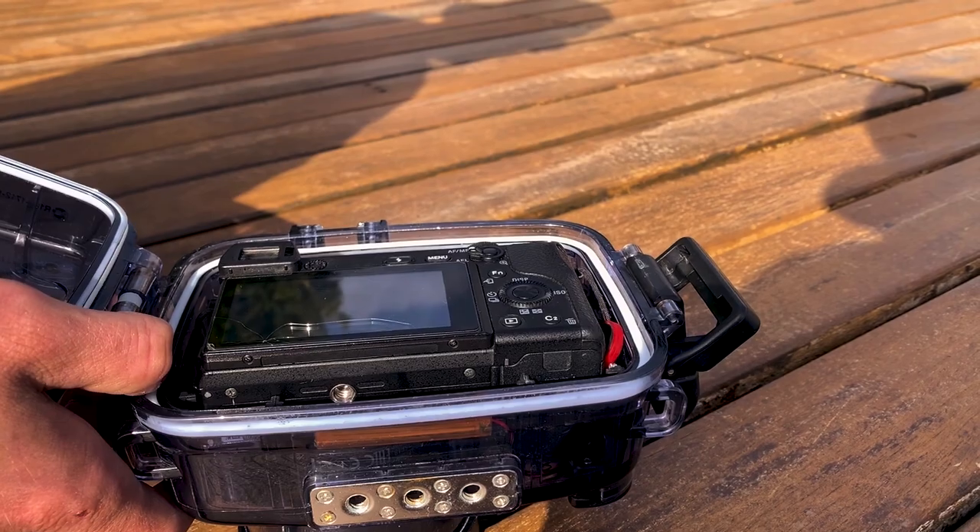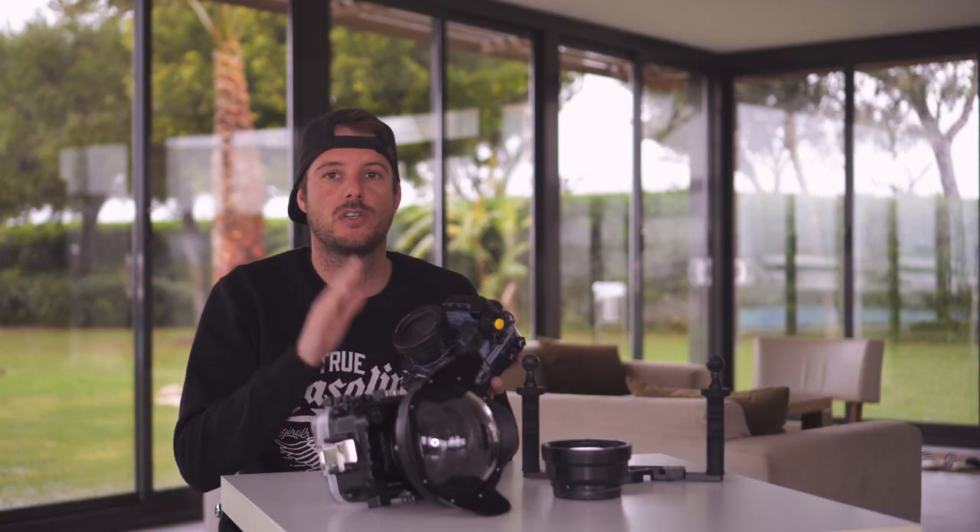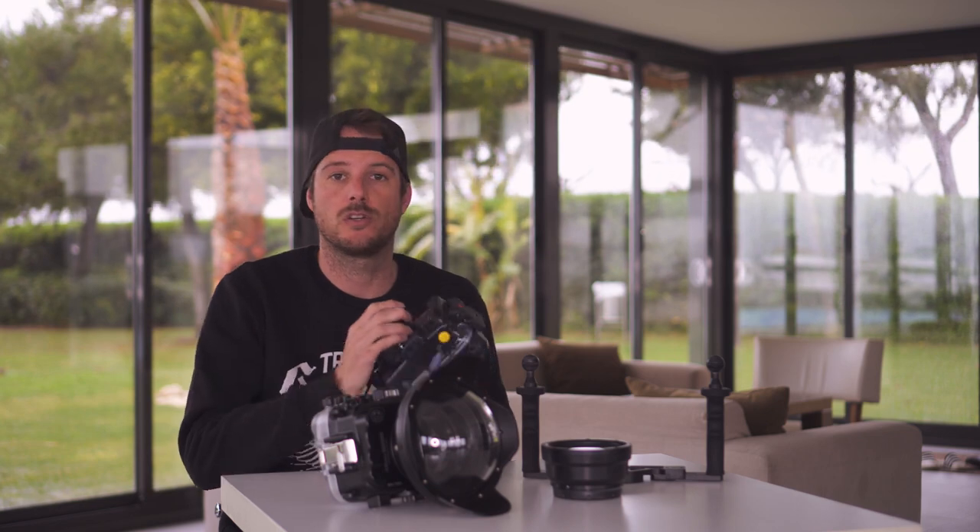Although we were very happy with it because it kept our camera dry and it was very cheap, it had some limitations. When you put the camera in, the buttons didn't always align very well so some buttons didn't work, and also you can only use the housing with a certain set of lenses.